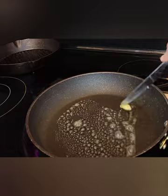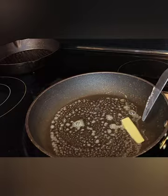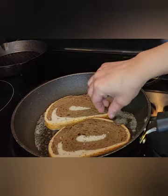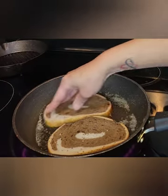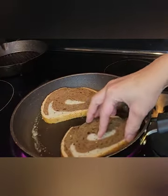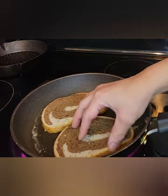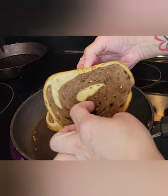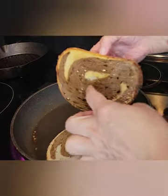To a hot skillet you're going to add your butter. This butter is for us to toast our bread. I like the bread toasted in the pan — it just adds that nice crispiness that we need for this type of sandwich. Make sure you get all that butter on that bread. Once our bread is toasted, you hear that? That's what we're going for.